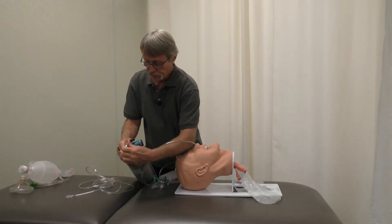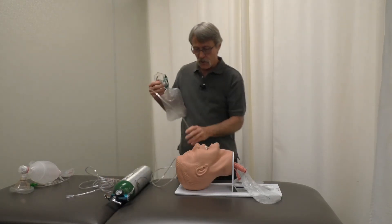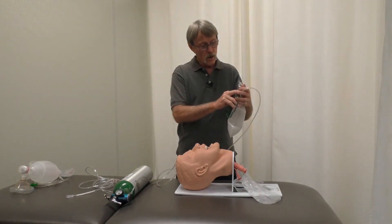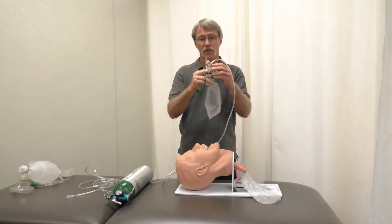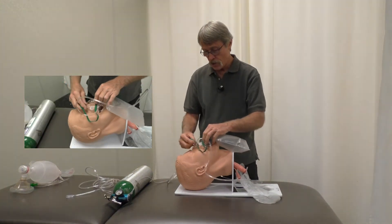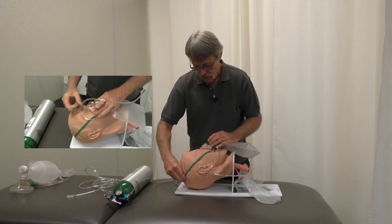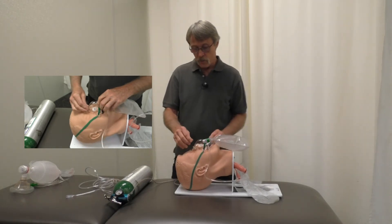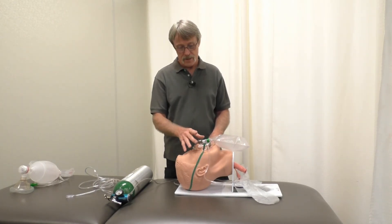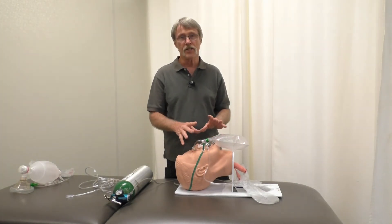Turn it on — this is anywhere from 10 to 15 liters. One very important thing is you need to put your fingers over the valve to inflate the bag until it's at least two-thirds full. Once you've done that, place the mask over the patient's nose and mouth and loop the strap over their head like that. Be aware that some people can be claustrophobic and this might really distress them, so monitor your patient, but if they can tolerate it, this is okay.